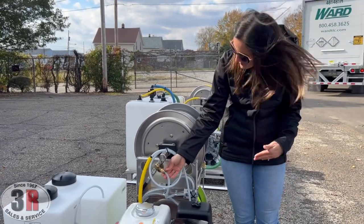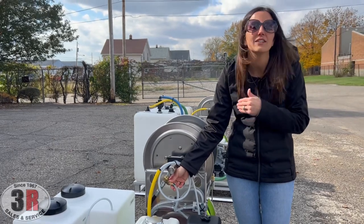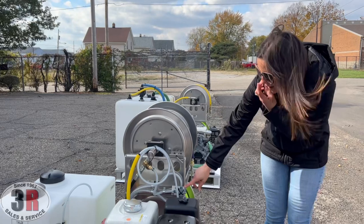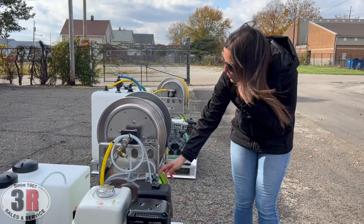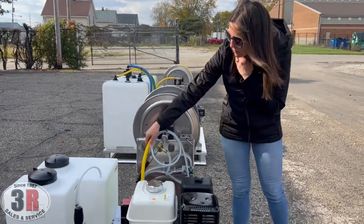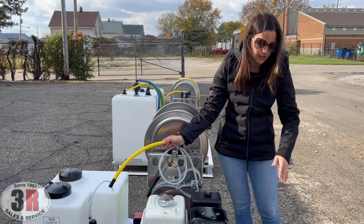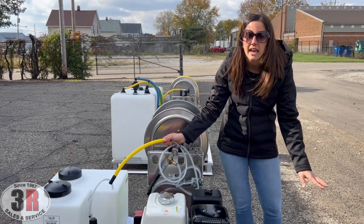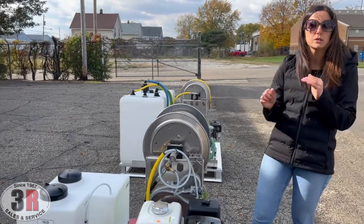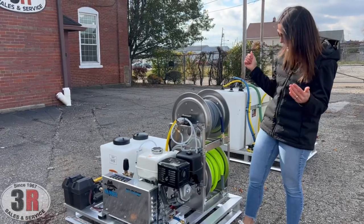Back to the soap injector — 20% maximum draw, all the way down to zero if you want to completely turn off the soap draw. This gives you the capability to either pull from the 16-gallon soap tank attached to the skid, or pull from a totally separate drop-down tube. You can drop it into whatever five-gallon bucket you have on hand with any specialty detergent, making it easy to switch between soaps without having to change out what's in your tanks.